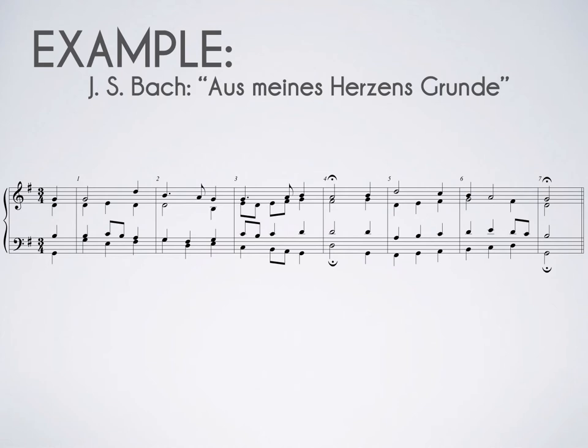I hope you noticed how smooth and homogeneous this style is. As we look at this, let's make observations about what Bach did to write those voices that made it sound so smooth.